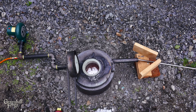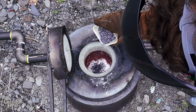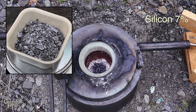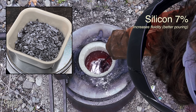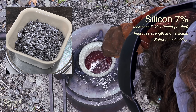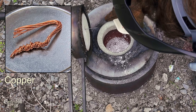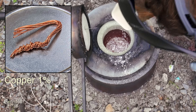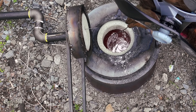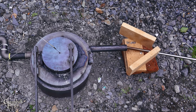Now that we've got pretty clean aluminum, I'll add a couple of things to alter the alloy to make it a better material for parts. I'm adding some pure silicon, aiming for about 7% by weight — this helps increase fluidity for better pouring, improves strength and hardness, and improves machinability. Then I'll add some copper at about 1% by weight, which really boosts the strength and hardness of the alloy. I'll stir these in for about 10 to 15 minutes to make sure they're well incorporated, and while I'm doing that I'll be preheating the degassing wand.